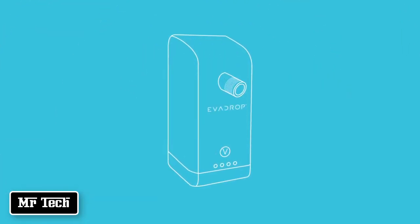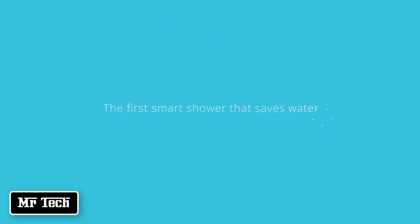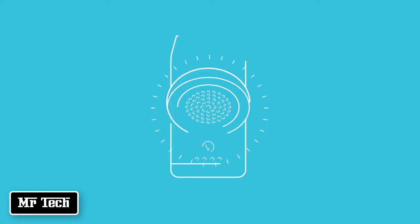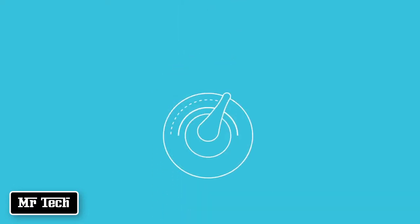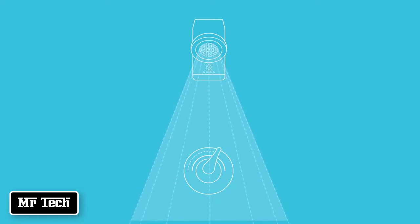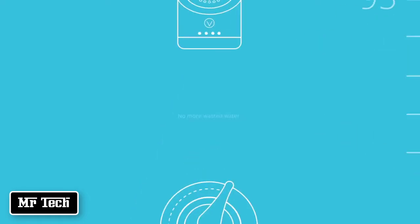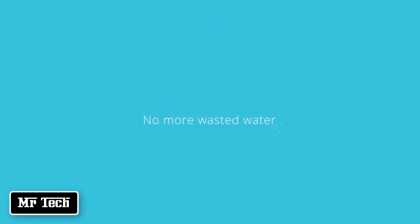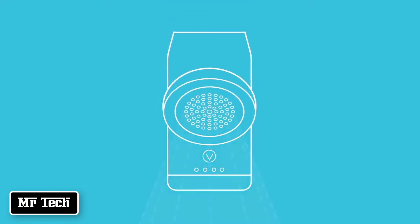This is Evadrop. Evadrop is the first smart shower that saves water. To use Evadrop, all you do is take a normal shower — you turn on your water and it instantly powers up and begins working. Evadrop uses its internal heat sensor to track the moment the water hits your desired temperature and cuts the water flow, so there's no more wasted water while you're away from your shower. When you're ready to get in, just press the button and the water flow returns at the perfect temperature.